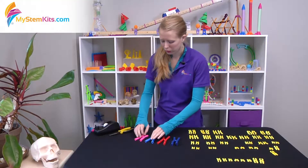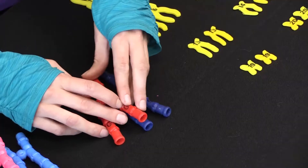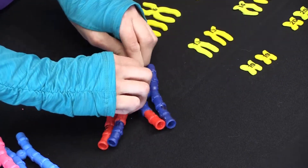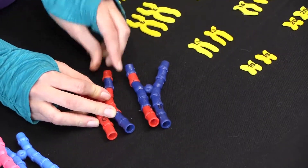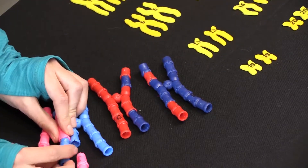For instance, during Metaphase 1, you have the option of demonstrating for your students crossing over as one of the ways that genetic variance happens. When they bring their chromosomes together, you can actually snap the pieces apart and trade them out. Once they've crossed over, you can move on to the following phases. That's a basic overview of how the Chromosomes Kit works.